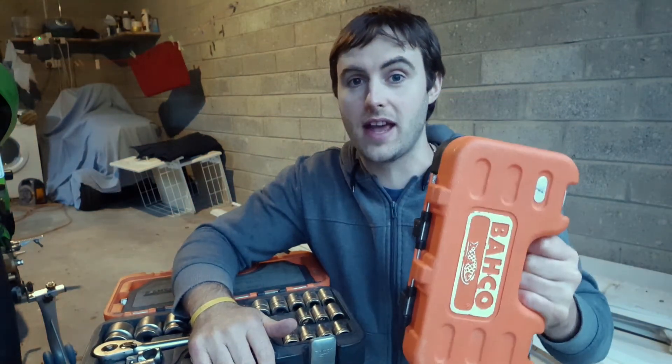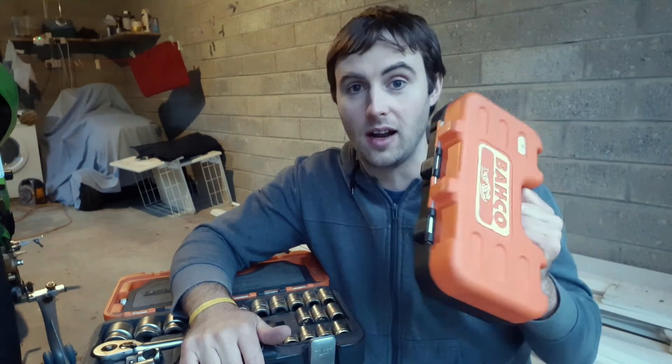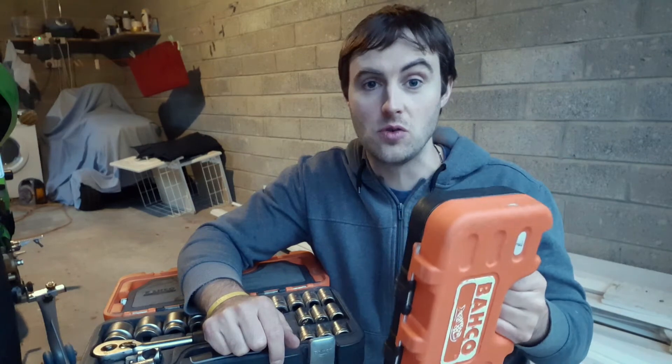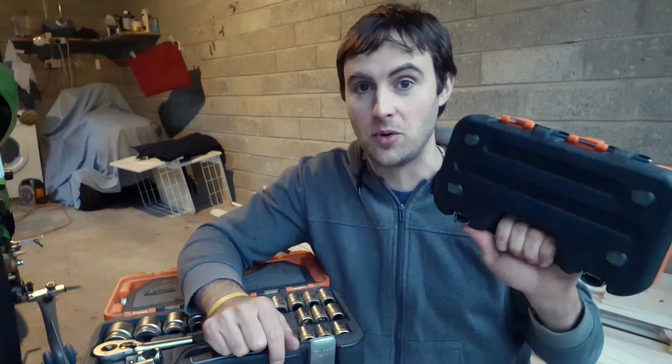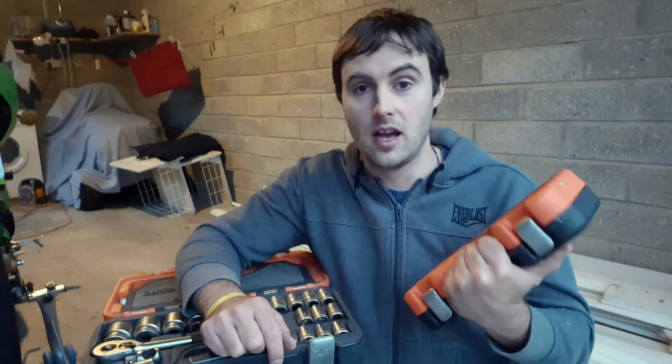I was actually so impressed with this set that I went out and invested in the three-eighths set as well, which I've had for about four years now. I'll throw up another video about that one and put a link in the description when I do upload it — I'll talk about it in more detail and what I'm planning to invest in next regarding tools.